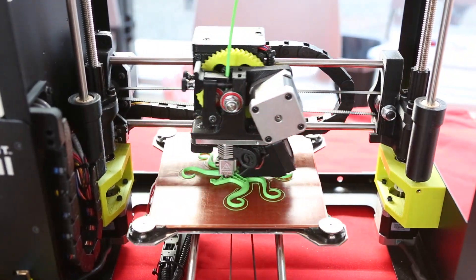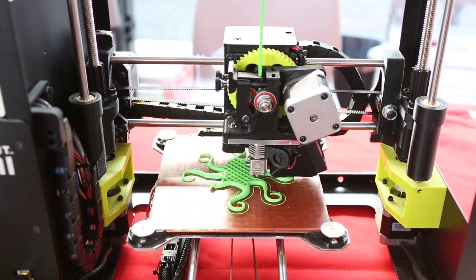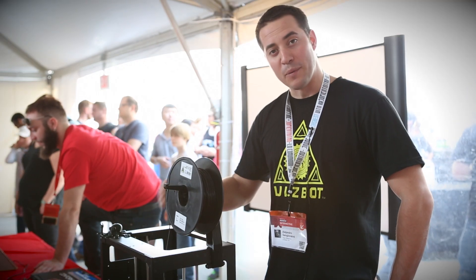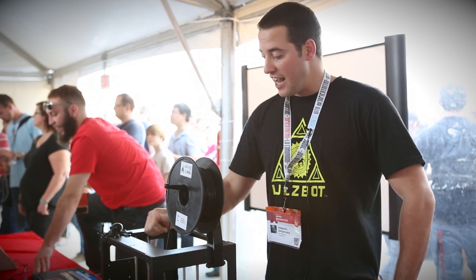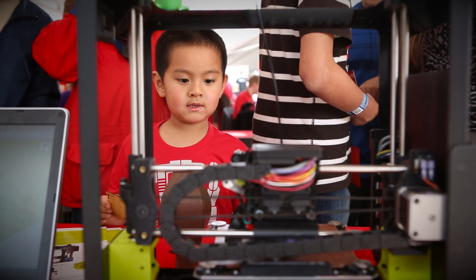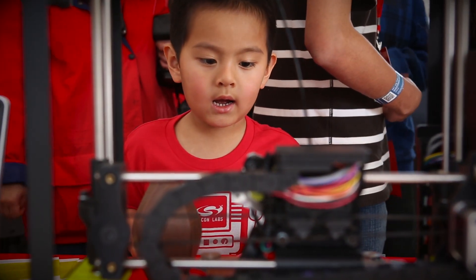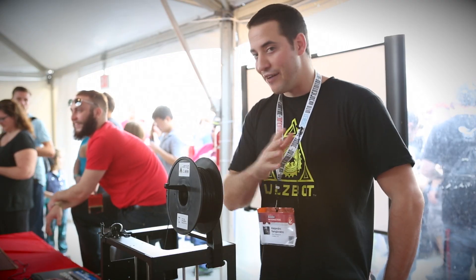Open source technology. It prints in 6x6x6 inches, over about 15 different materials, ranging up to 300 degrees Celsius. It has a heated bed, it's fully open source, all the blueprints are on our website. We have open source software — we run on Kira. It's a fantastic prototyping machine, being used by engineers, artists, designers, everyone from first grade classes all the way to the Air Force, Navy, and everyone in between.